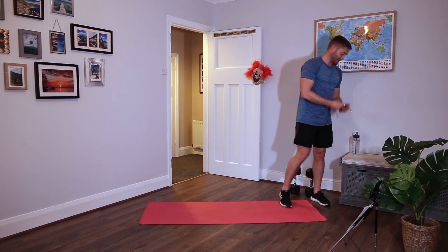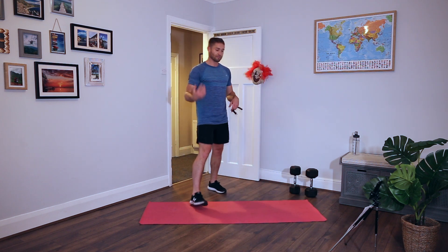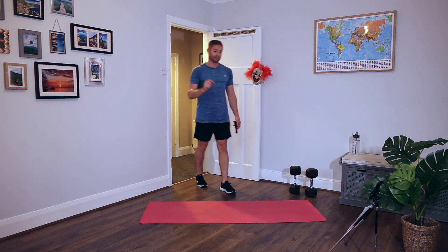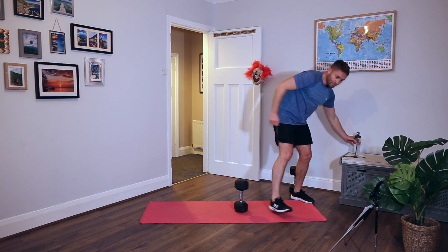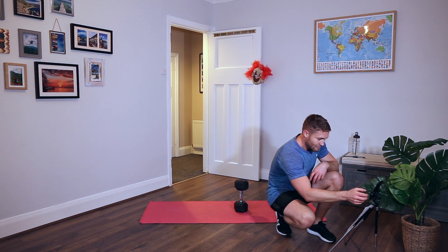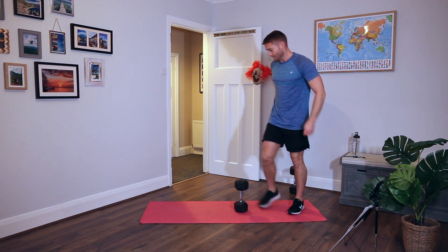One minute rest. Onto rounds three and four - six different movements. Timings are different as well. We're now moving up to a 20 seconds work, 20 seconds rest format. Make sure you are still sipping water because it's going to start getting tough.